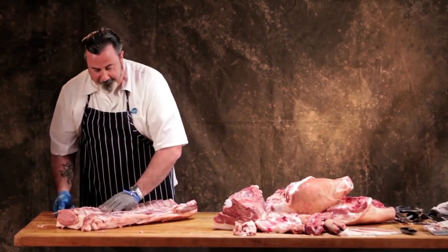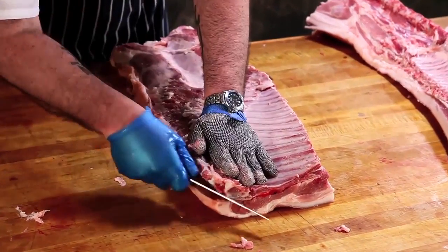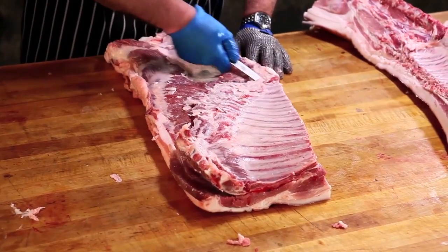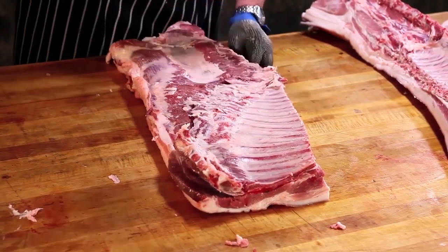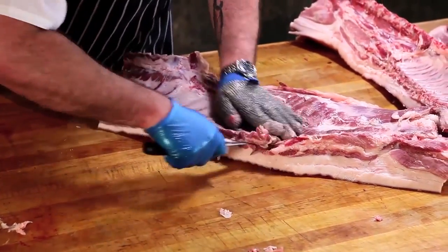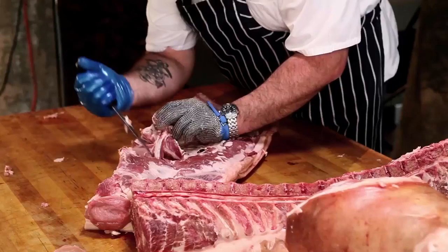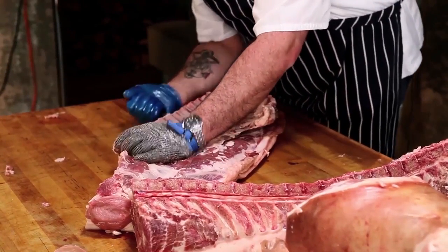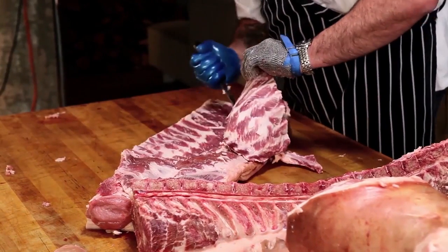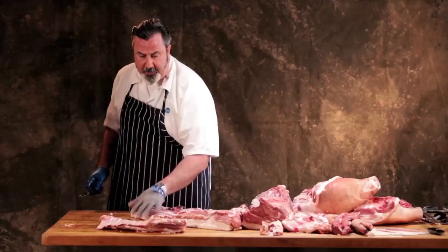To take the spare ribs from the belly, we start at the breast bone and get under to the 14th rib. This is usually done with a hoop knife, which is a big knife with two handles — you just slip it right off. So that's a spare rib, and that's your whole belly.